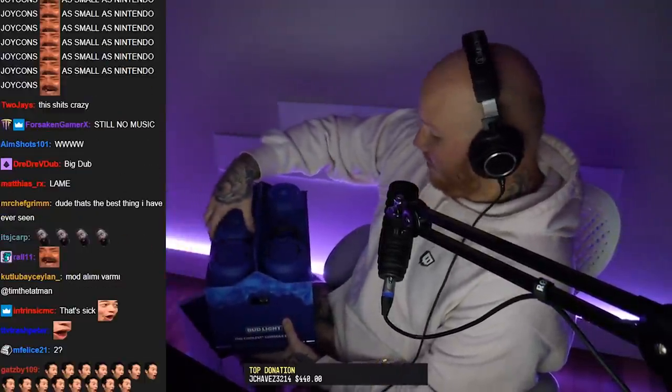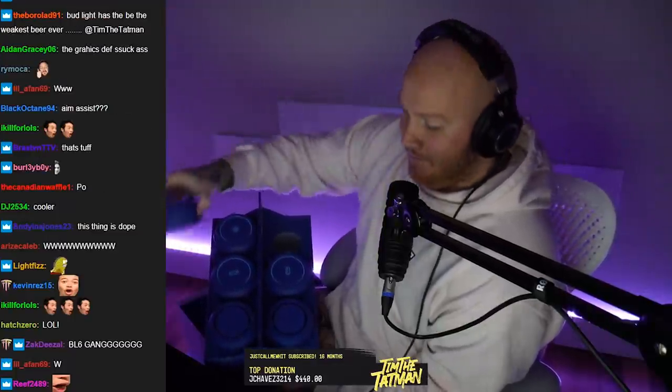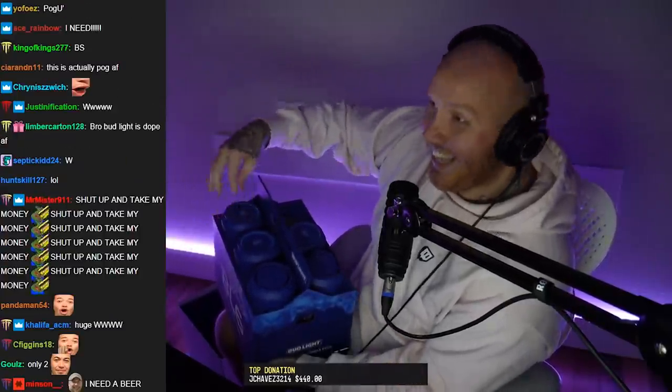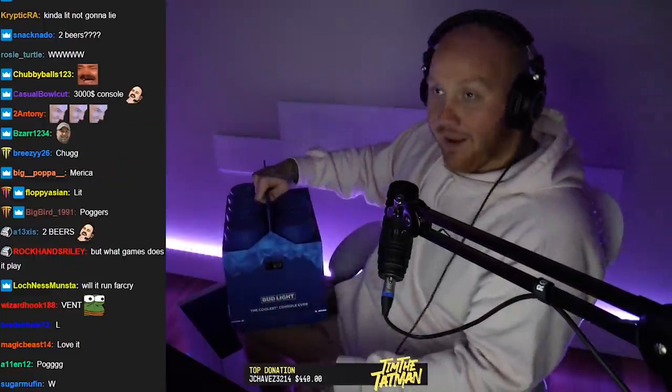You got two separate controllers locked and loaded. How could this get any cooler? Well, not only is this a console you can carry around, project on a wall, and play games with friends — it has a cooler. I need a beer. These two back-end compartments are a cooler — I'm not kidding you — a cooler for your beer. The two front ends are vents, controllers on top, and at the back while you're playing you can keep your beer nice and chilled, all by Bud Light.